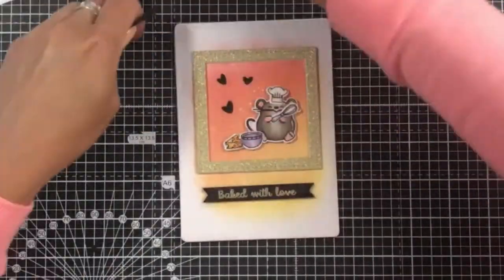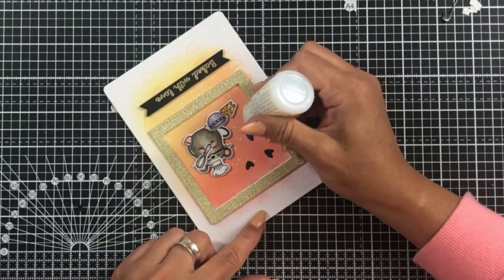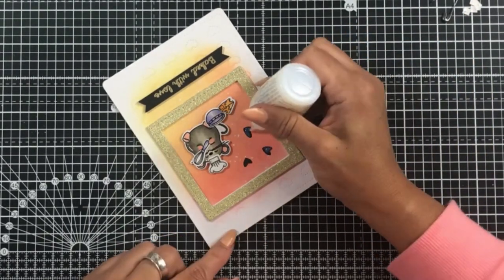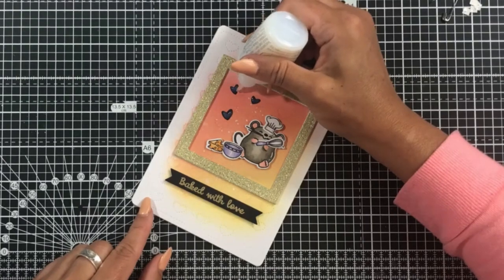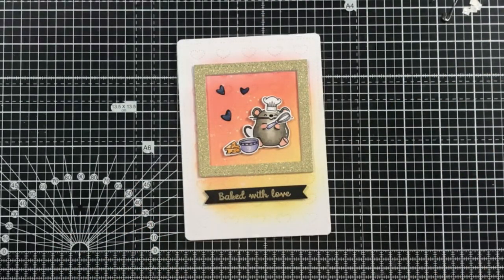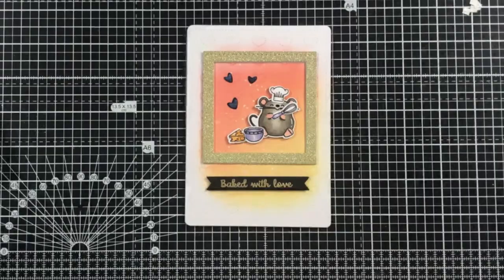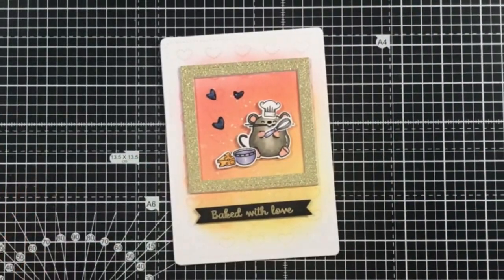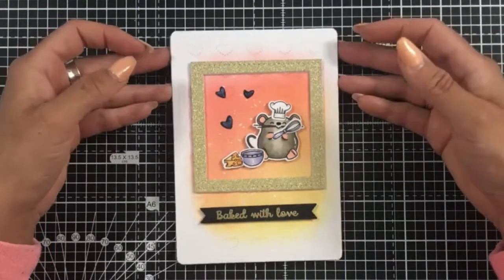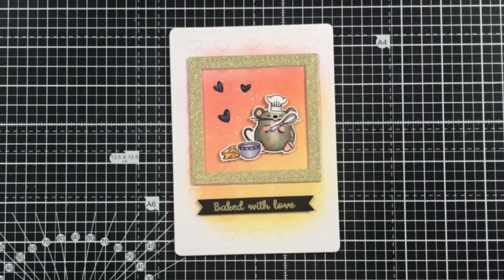Some jelly roll pen adds little highlights to each of my characters, and the black glazed jelly roll pen adds a little bit of shine to the mouse's nose. I'm using some clear Nouveau drops to add shimmer to those hearts. It looks milky while wet but once it dries it adds a really nice shimmer — you've almost created your own enamel heart stickers. That's a close-up view of the card and I was really pleased with how it turned out. I really hope you enjoyed the tutorial. If you liked the video, please like and subscribe to our channel.